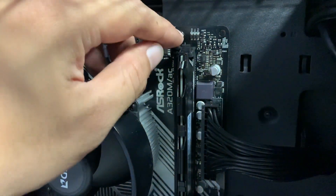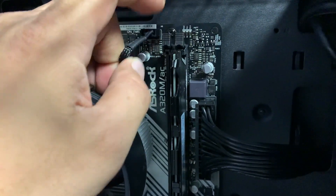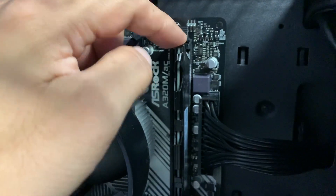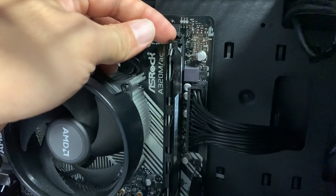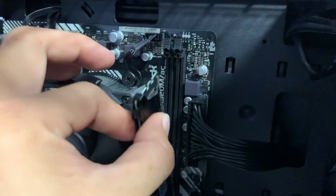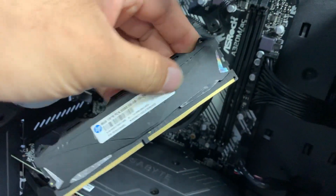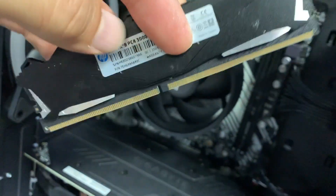First of all, what we need to do is push this latch here — that actually locks the memory in place — and once you've got that up, just pull it outwards and down. There you go, you have your memory stick, and we're going to reinstall this onto that slot.